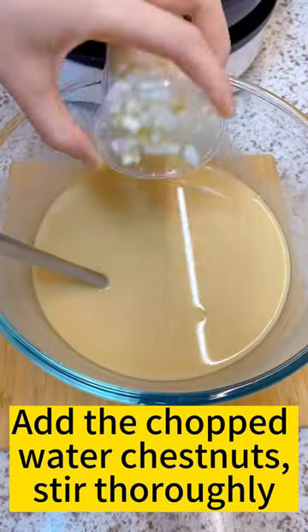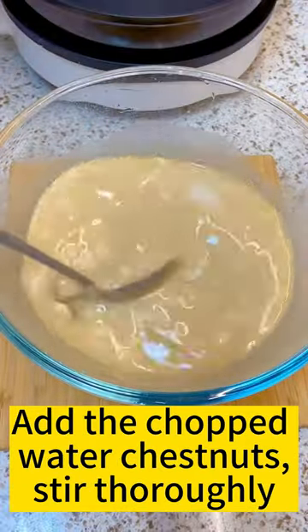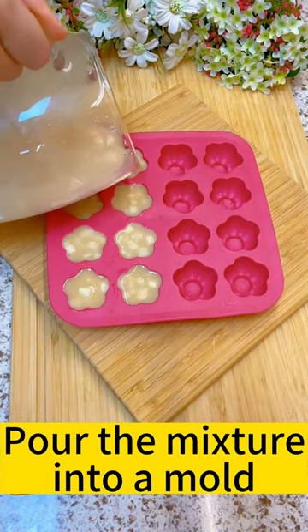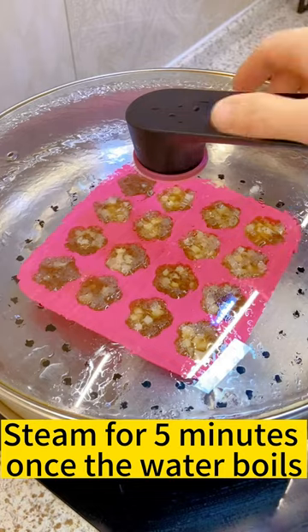Add the chopped water chestnuts and stir thoroughly. Pour the mixture into a mold and steam for 5 minutes once the water boils.